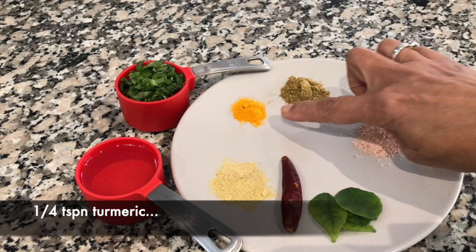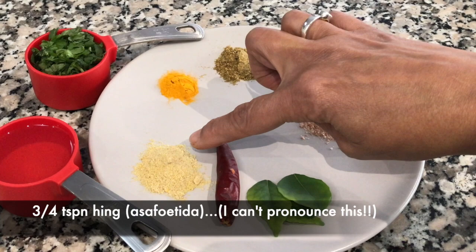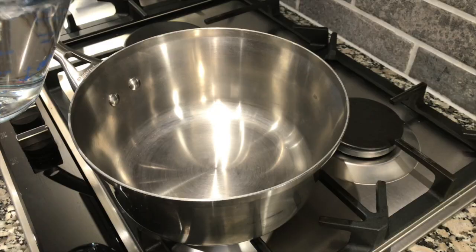A quarter cup of cooking oil. A quarter cup of chopped coriander. A quarter teaspoon of turmeric. A half teaspoon of coriander and cumin powder. Three quarter teaspoons of hing or asafoetida. Four curry leaves. One dry red chili. And one teaspoon of salt.